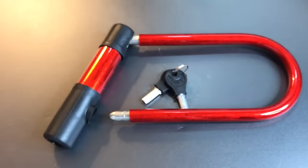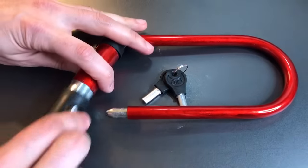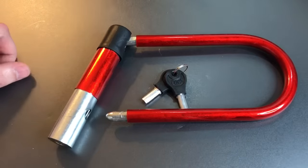But poor pick resistance is not enough to be labeled the worst lock in the world. You need to have messed up a lot more than that. So let's take a look at what else they did wrong. First, overall fit and finish construction — terrible. This whole thing just kind of falls apart, literally falls apart. Nothing holding it together.